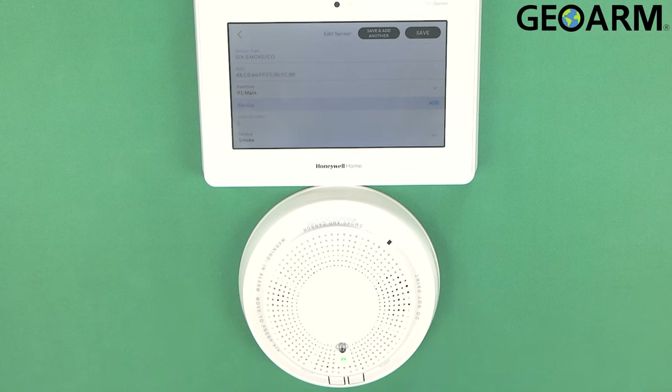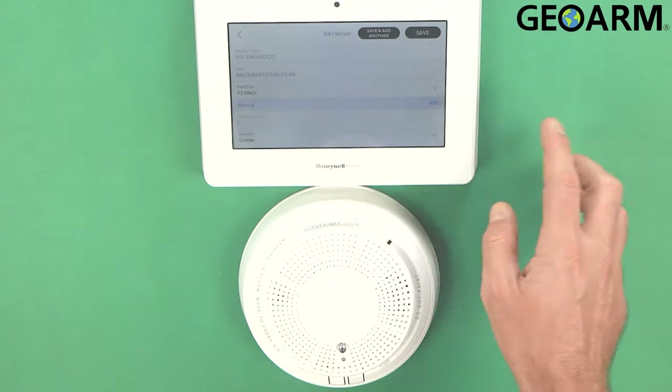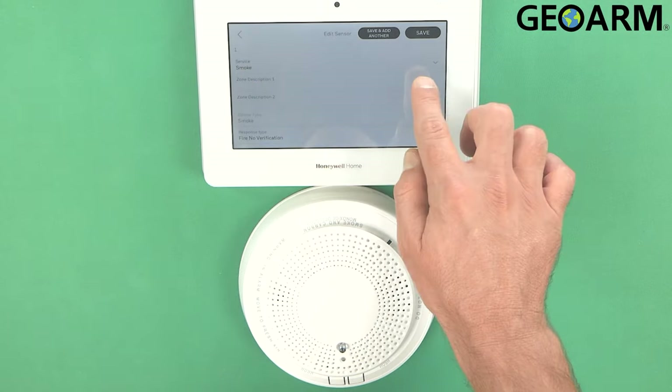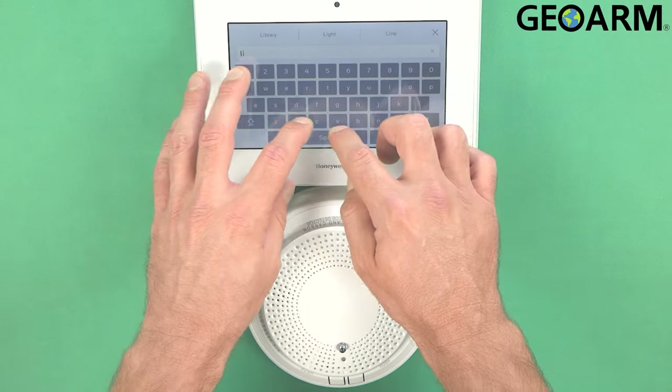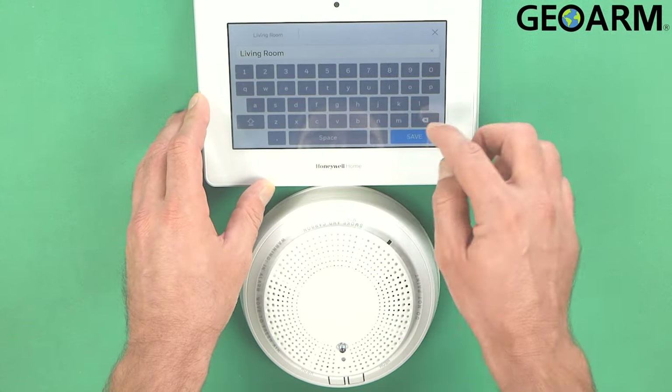At this moment you can also tell it to enroll the CO detector as well. It's enrolled primarily as a smoke right now, so what we're going to do is get the smoke set up first. It is set up as a smoke — we'll just title it living room.